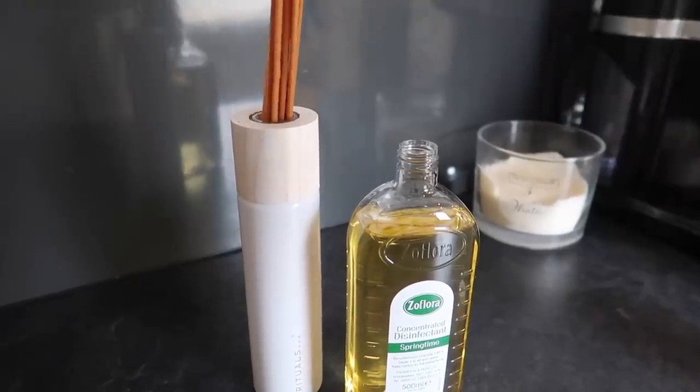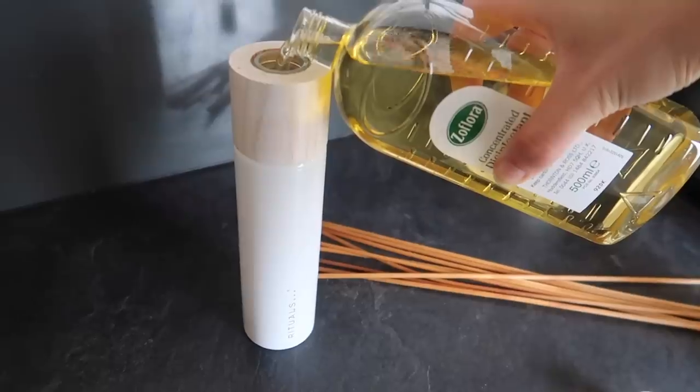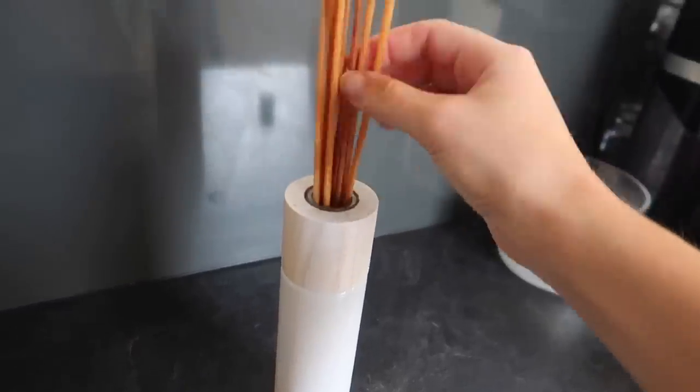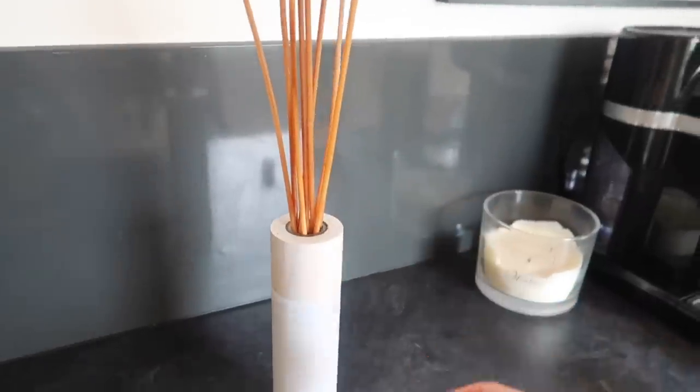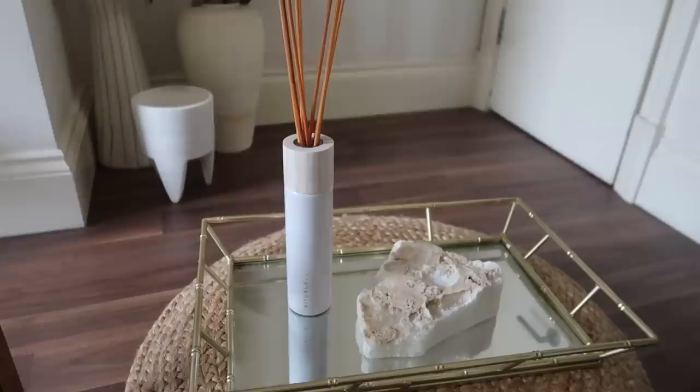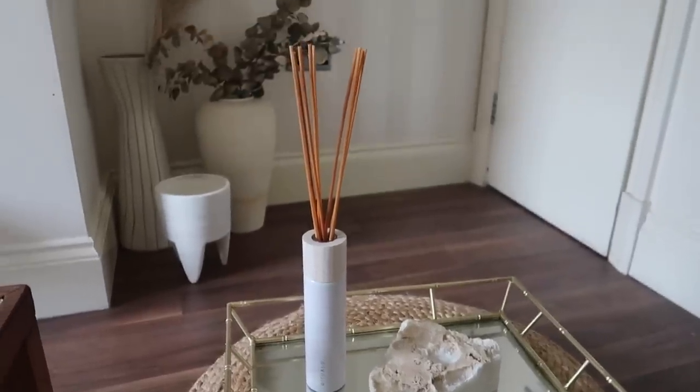This next one's a little bit controversial — reed diffusers. If you've got an empty reed diffuser but you like the look of the packaging and want to refill it, I've used Zoflora for this in the past. The only thing I'll say is that you have to turn the reeds more often, but apart from that it still works. So take it or leave it with that one.